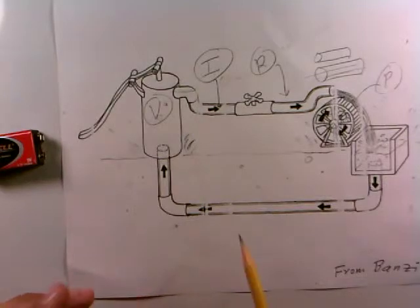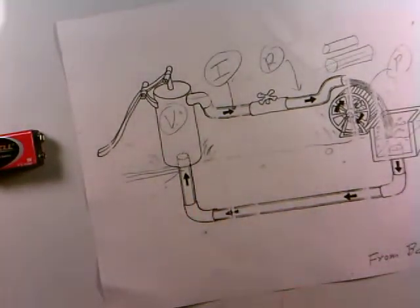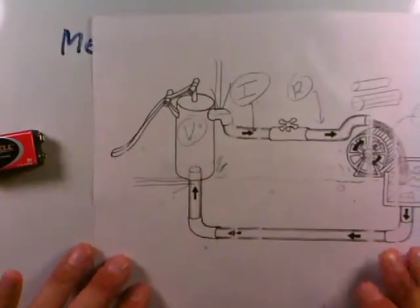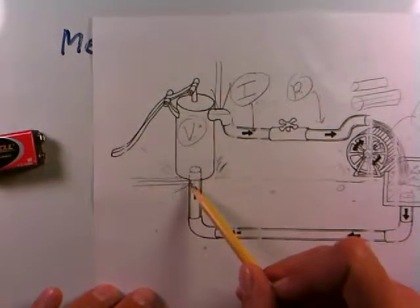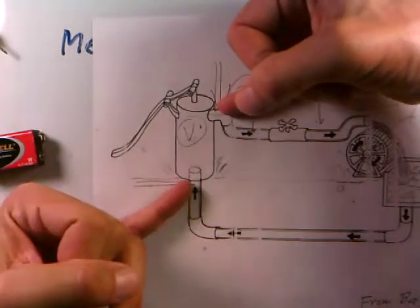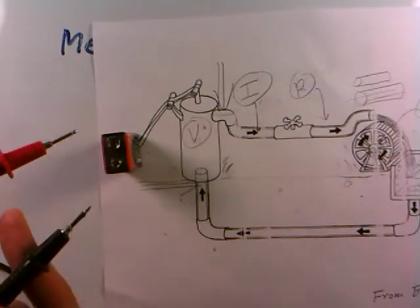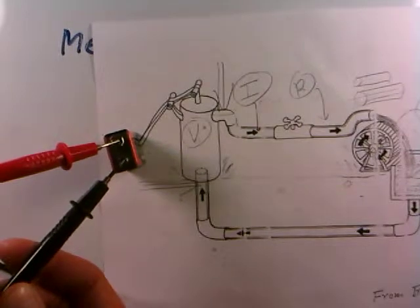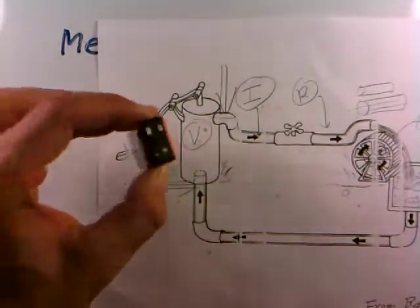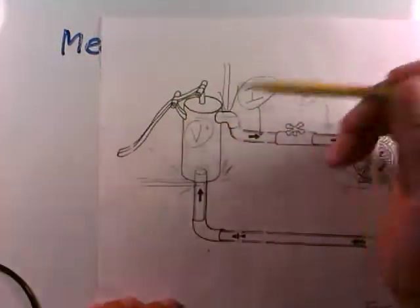To measure the pumping strength of a pump, one way would be to put your finger into the water supply and feel how strong the pressure is versus the pressure at the other side. Notice what you've done — you've inserted your finger here and here, measuring the differential pressure the pump supplies. That's exactly what you do with a meter: to measure the voltage of a battery, you put the two leads across its output terminals. The voltage appears on the screen, just like putting two fingers into the water supply to measure the pressure differential.